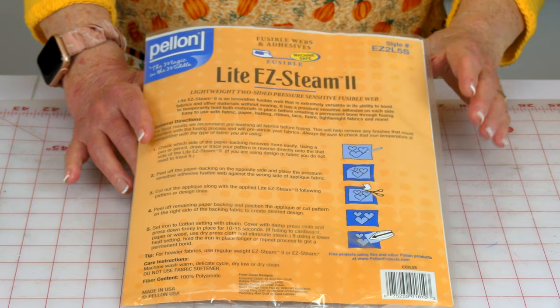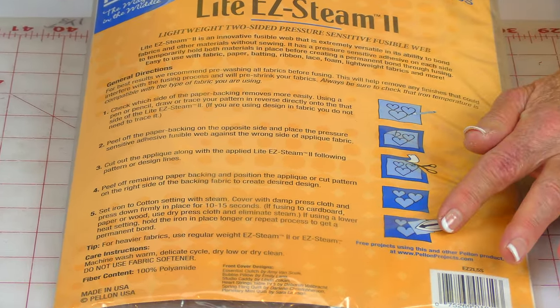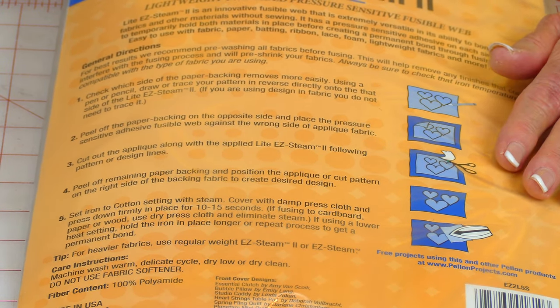My favorite method for doing machine appliqué is to use this Pelon product called Light Easy Steam II. It's double-sided fusible webbing. You have sheets that are about 9 by 12 inches with blue grid lines on it. On the back of the package are detailed instructions on how to do this. I have many tutorials on machine appliqué — scroll down below your YouTube screen, go to the description section, click on show more or the down arrow, and you will see video links.